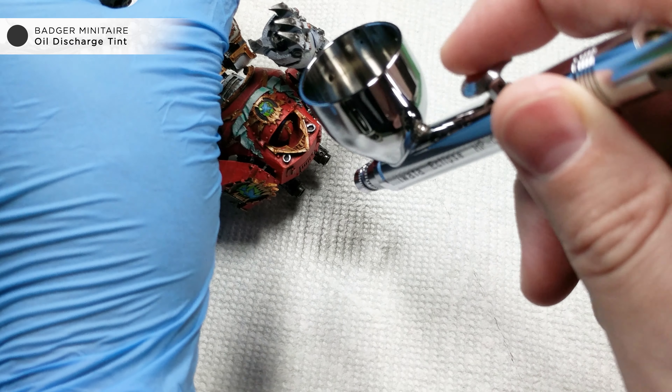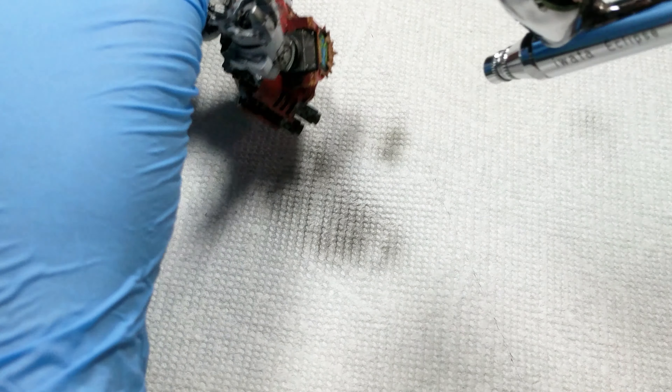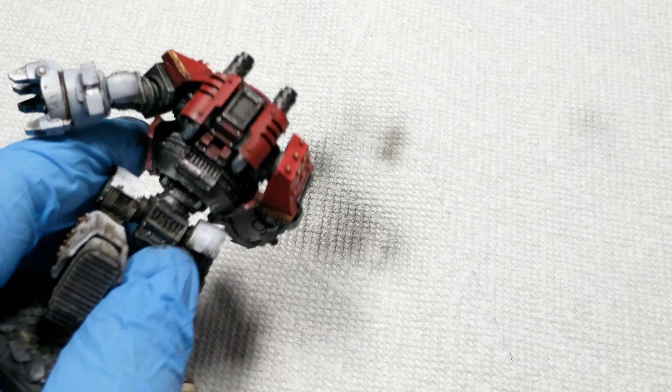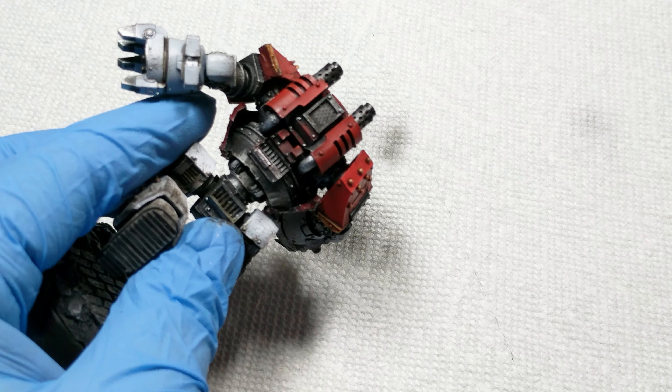Here I'm using a recently finished World Eater's Contemptor as an example. If you're new to airbrushing, feel free to mask off the areas you just painted so you don't ruin them.